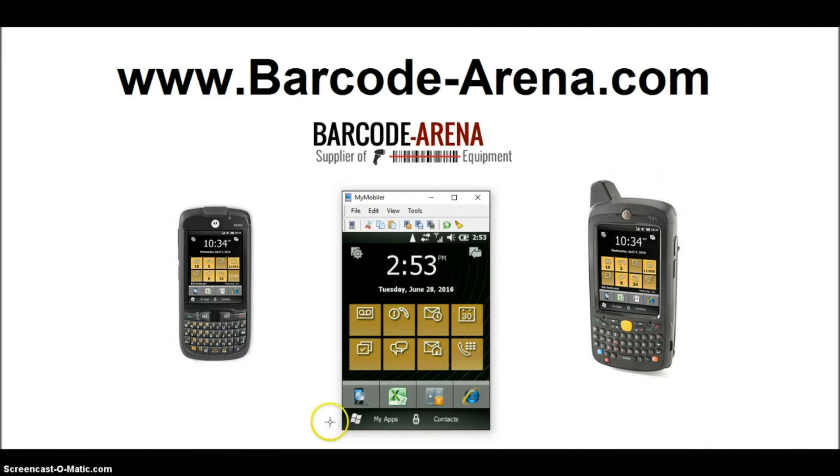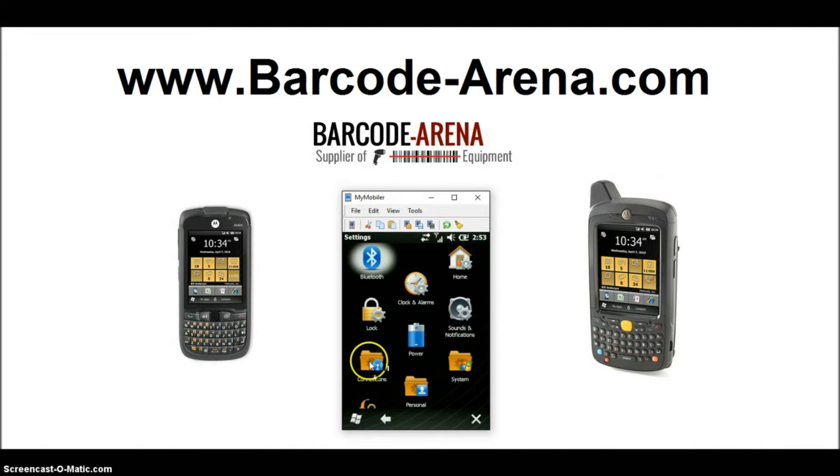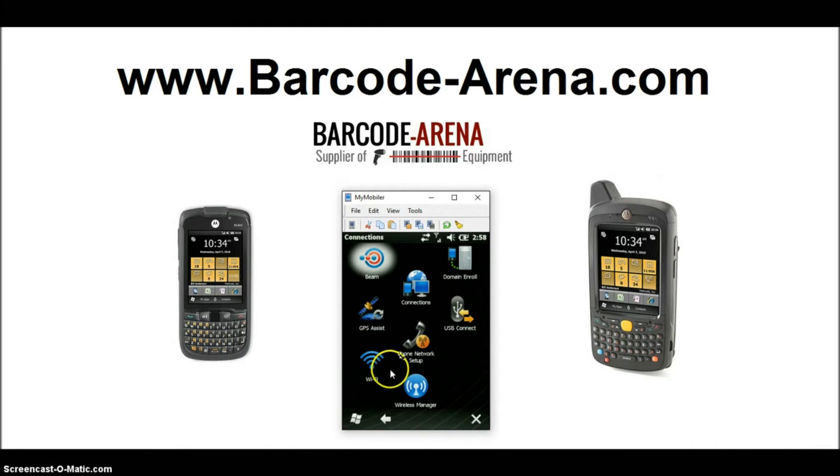We'll get right to connecting these to Wi-Fi. This is an ES400 in factory default state, and when you boot it up for the first time you have to turn on the Wi-Fi radio. Click your Windows Start icon, click Settings, click Connections, click Wireless Manager, and click your Wi-Fi radio on.